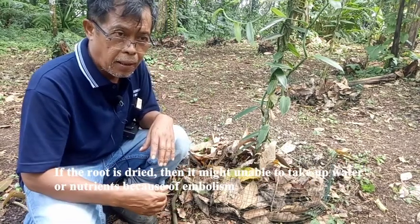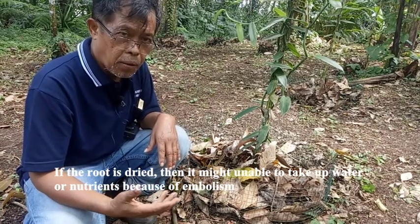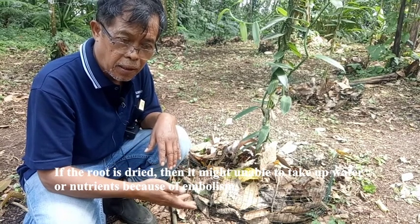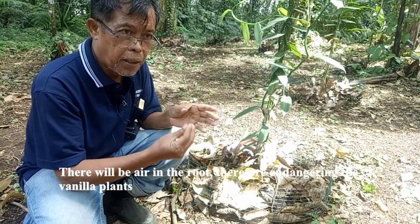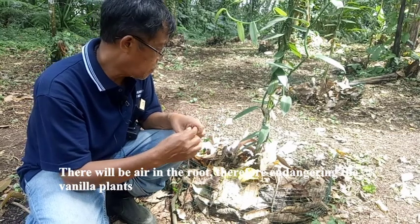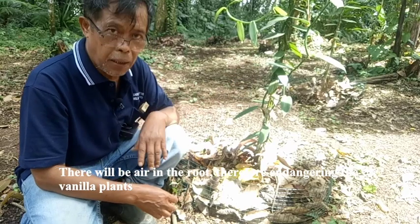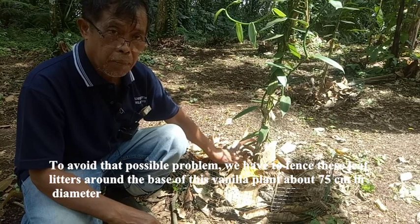If the root is dry, then it may be unable to take up water or nutrients because of embolism — there will be air in the root. Therefore, this could endanger the vanilla plant, and we need to avoid that possible problem.